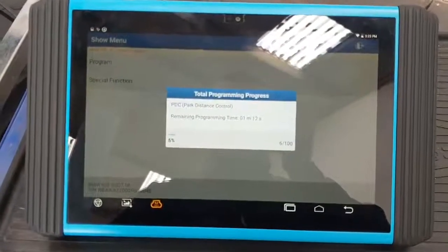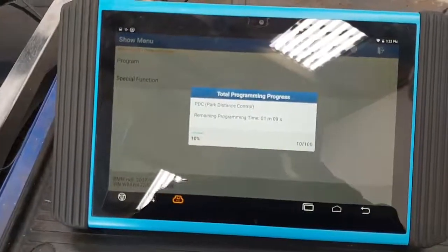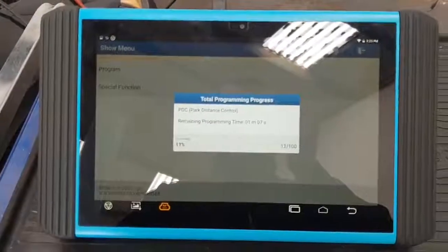Pretty quick — one minute, 12 seconds. Shouldn't be a massive file on this guys. Obviously it's in a small control module.